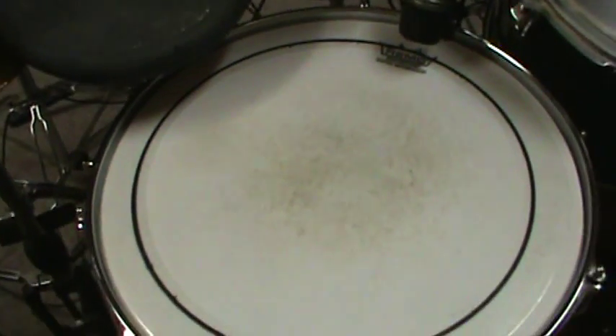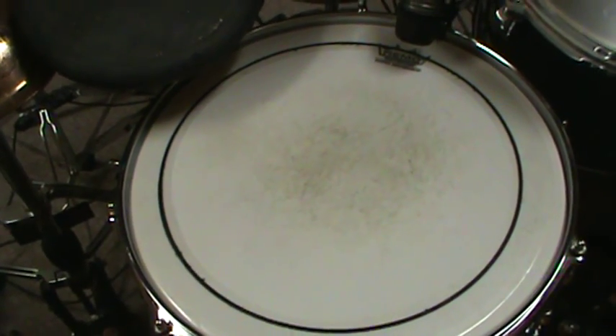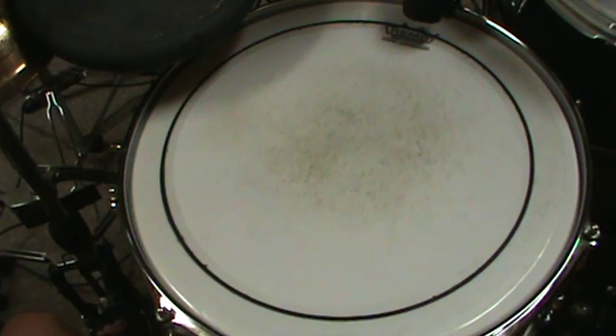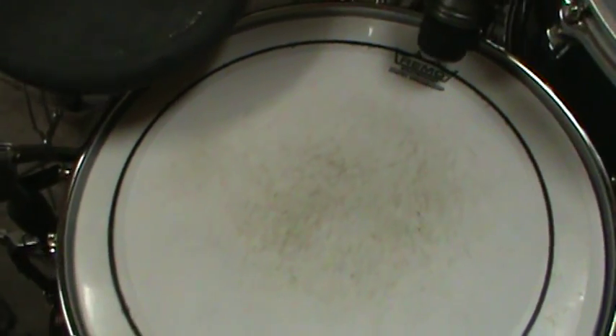Hello again. I just noticed something a little while ago and I thought I would share it with you as an example of how to make sure that you set your drums up the same way all the time, so that you're comfortable and you don't have to think about where you're going to hit. You kind of get muscle memory.